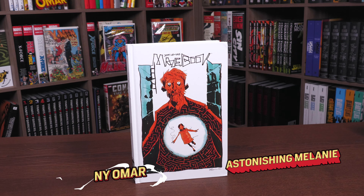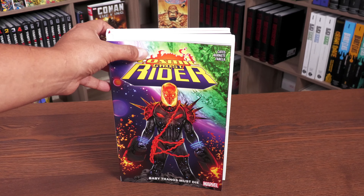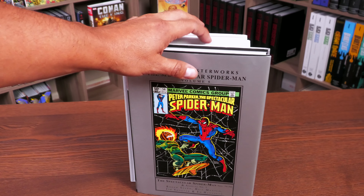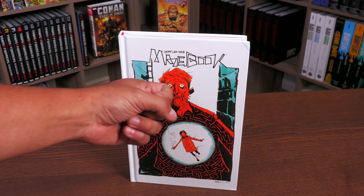Welcome back — thank you to Dark Horse for sending us this review copy. What we're looking at here is a hardcover. It's a standard size hardcover but it's just a little bit bigger — just a touch bigger than a trade paperback and just a tad bigger than a Masterworks. It's a little taller than a Masterworks, a little skinnier than a Masterworks, just to give you an idea of the size.